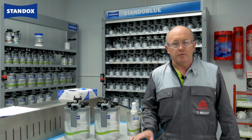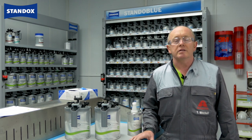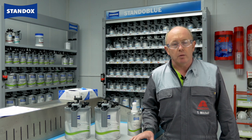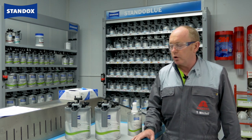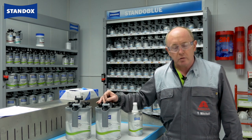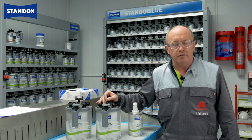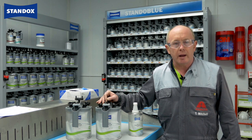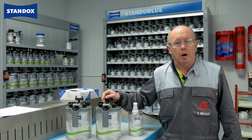Hi, welcome again to the Standox Information Center. Painting new replacement parts, whether metal or plastic, is a large part of the everyday work of a modern body shop. Over the next few minutes I'd like to show you how using our Standox VOC non-stop primer surfacer U7580 can ensure a quick, simple and efficient start to the refinish process for new parts.